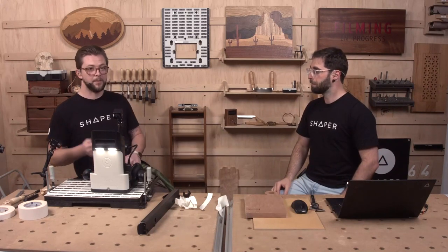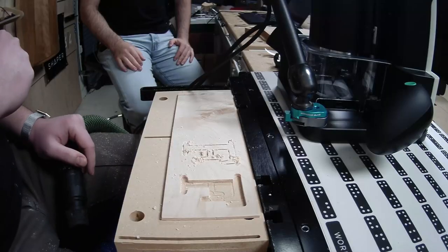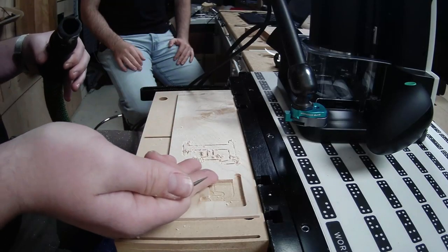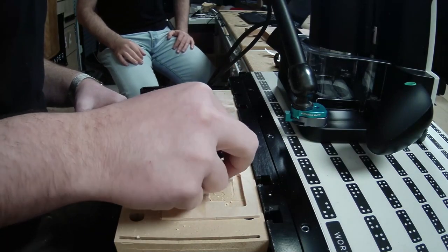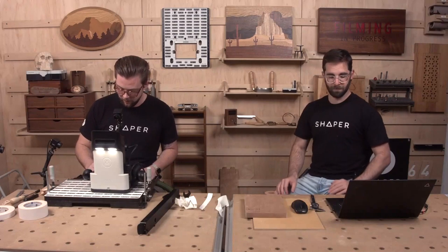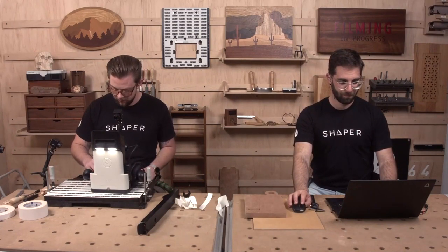The trade-off with a down-cutting bit is you really run the risk of jamming the chips into the cut. Another option: if you're not allergic to bit changes, do your first pass with a standard eighth-inch bit to bring that dust out of the cut, then finish with the straight flute sixteenth. That gives you a really beautiful cut.